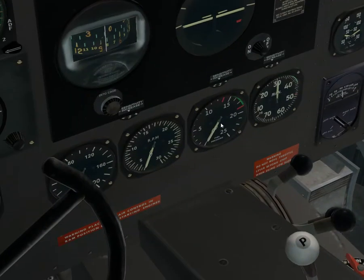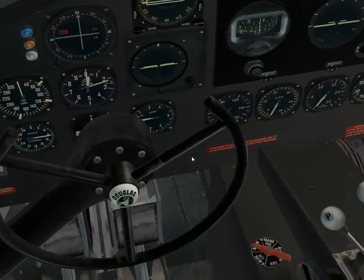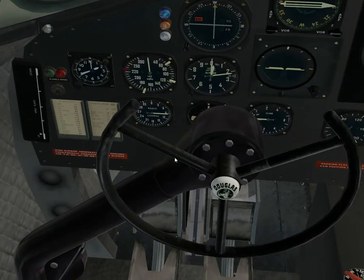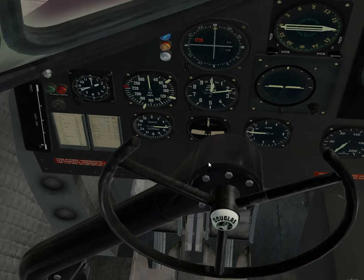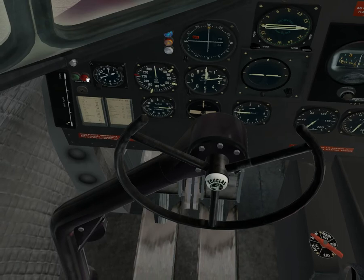The fuel pressure gauge is here. There's also a turn-and-bank indicator — that's this one here. Parking brake indication has been added to the light panel — this is the parking brake right here. If I release the parking brakes the light goes out, and if I engage them it comes on.